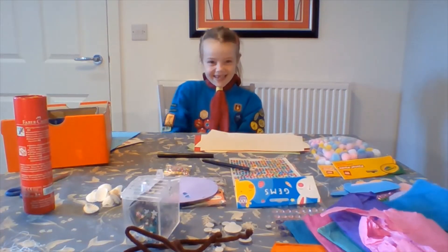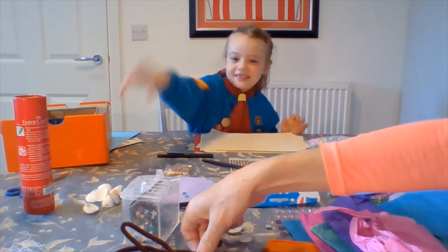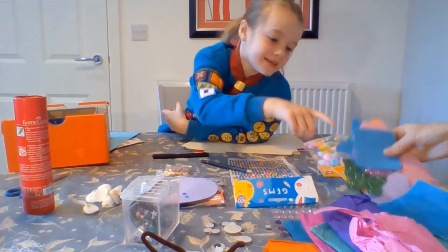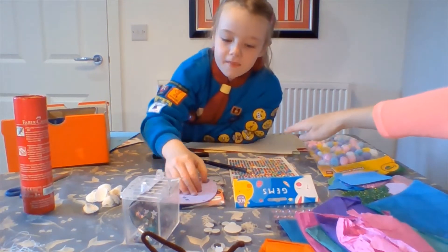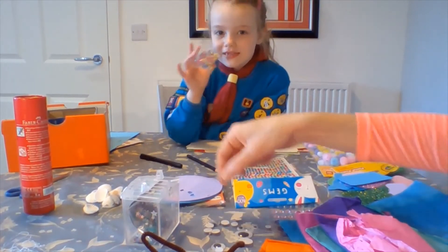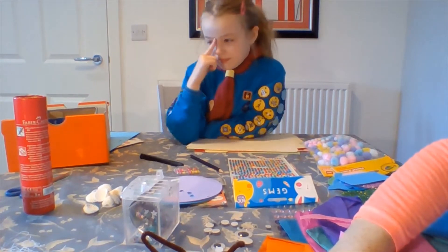Lissa is going to help us make a box aquarium. These are some of the things that we need: we have tissue paper, pipe cleaners, gems, pompoms, pony shapes, tissue paper, stickers, some cards, pen, pencils, googly eyes, and as importantly we have got our boxes and scissors. All arty crafty things — anything you've got lying around the house will be perfect for making one of these boxes.